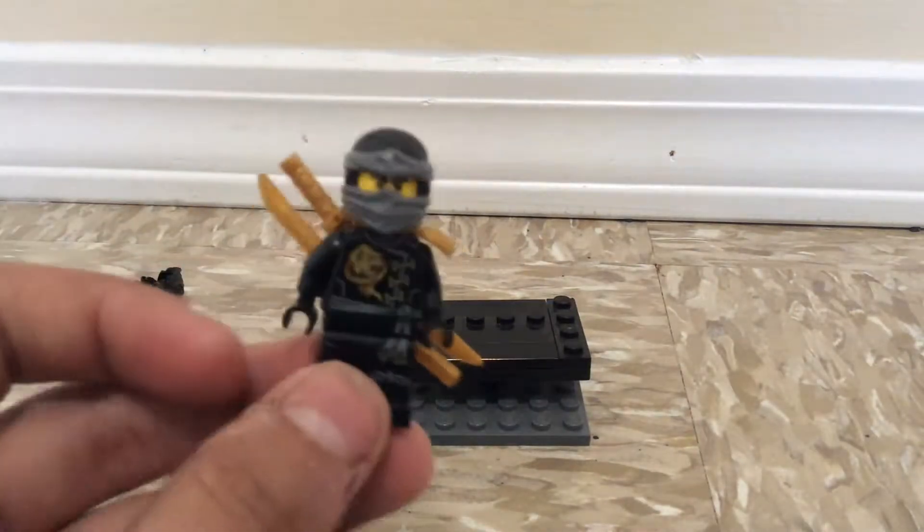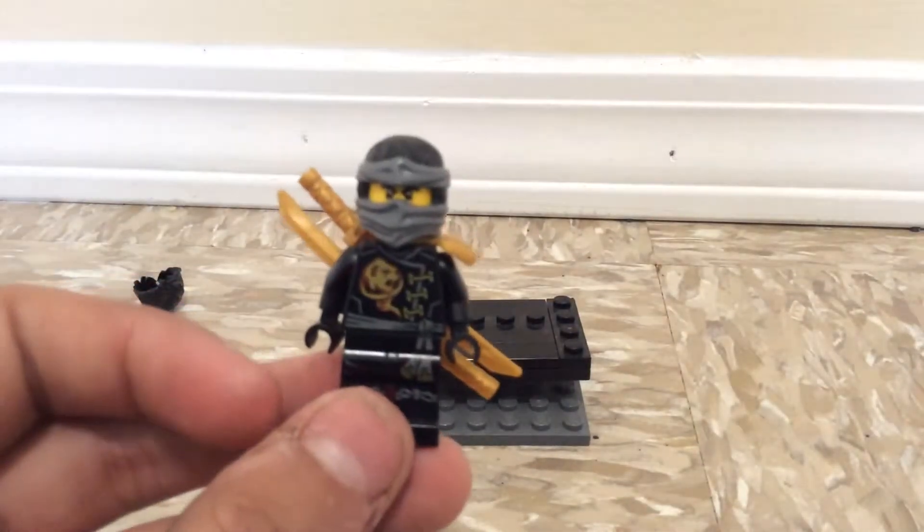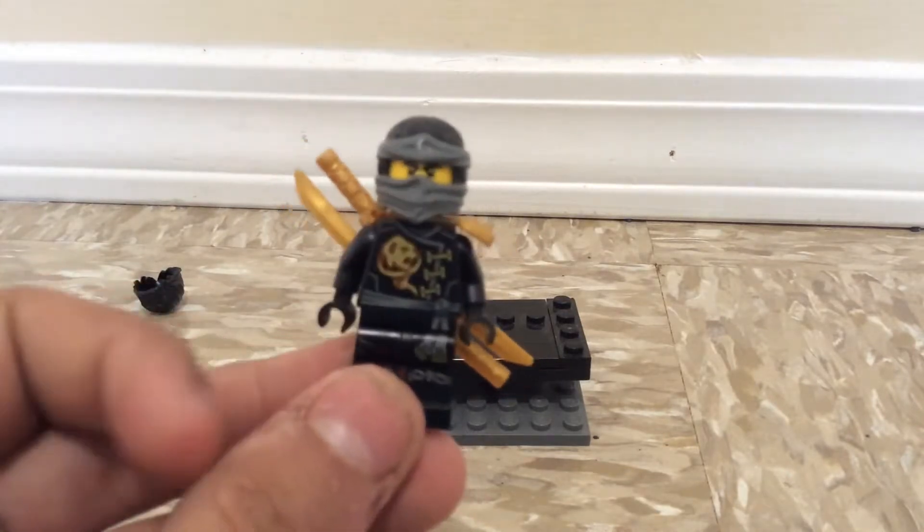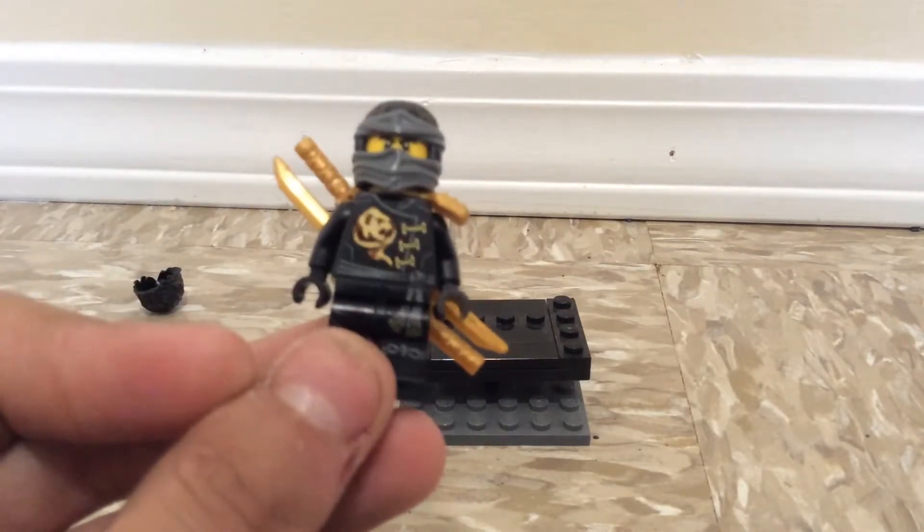Now this is Cole. I tried to make him look pretty accurate — this is him. I'm using the Skybound torso, but I swapped out the arms for black arms, and the legs are the same.